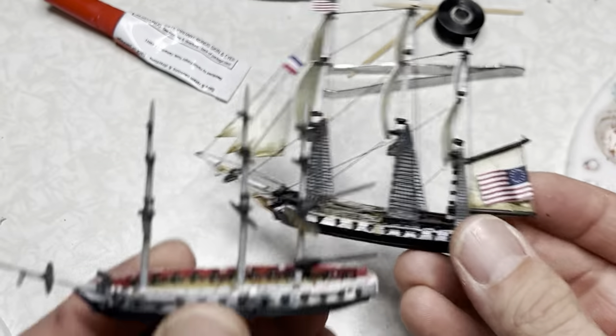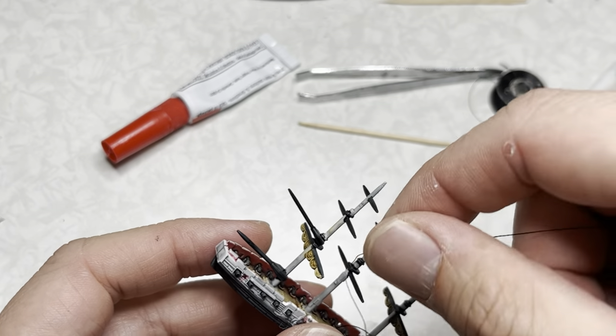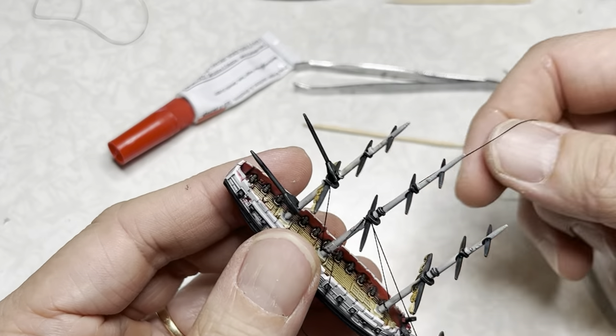Rigging a sloop of war is very similar to rigging a frigate or other three masted ships. Once again I will be including a video in the upper right hand corner on how to rig three masted ships — go ahead and follow that guide. I'm also including video highlights of how I did the rigging on this ship.